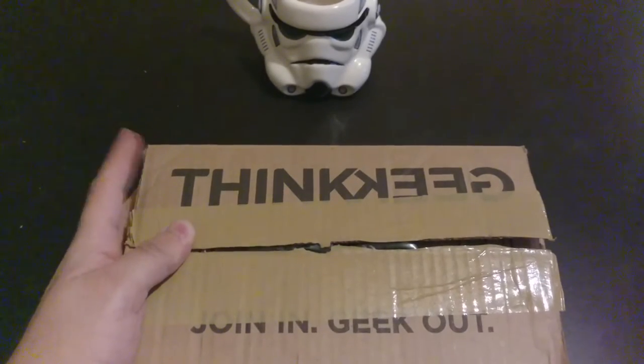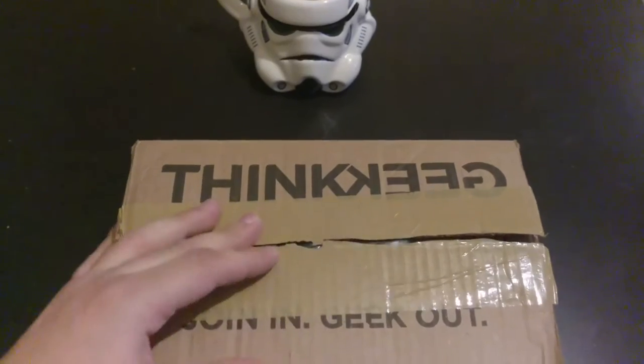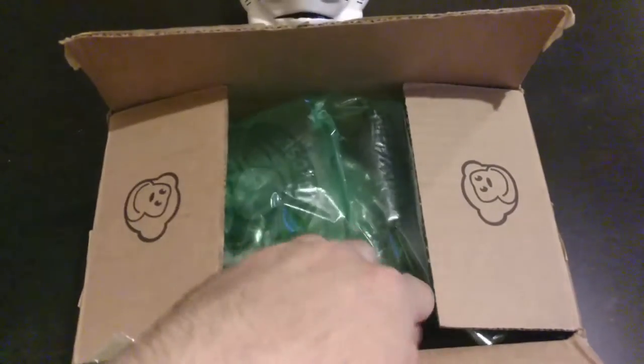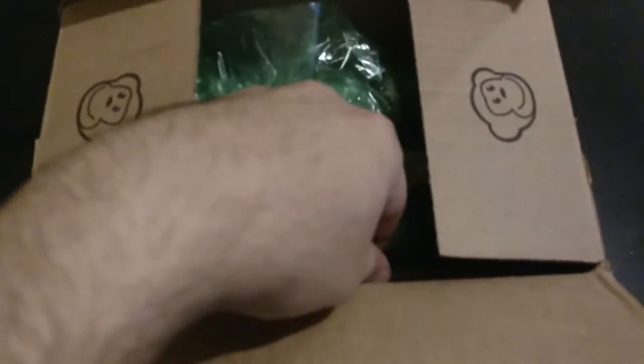Hey guys, it's Chris with Android Espionage and today we have something special in the mail from ThinkGeek.com. I've waited a long time for this. It is a TV remote. I'll just jump straight into the unboxing and show you what we have here.